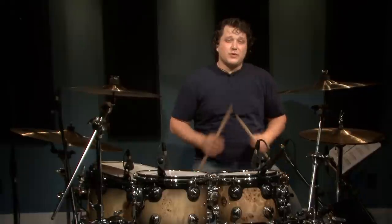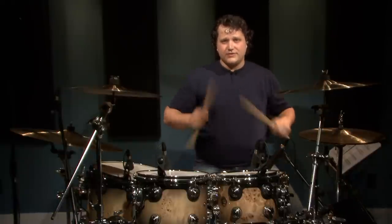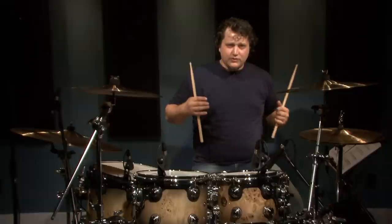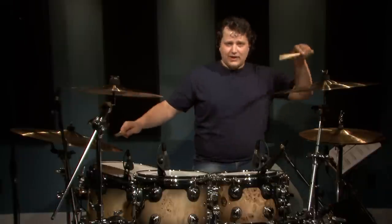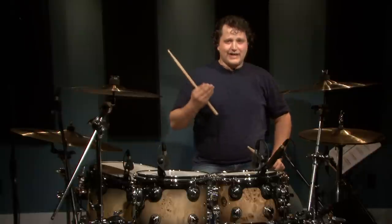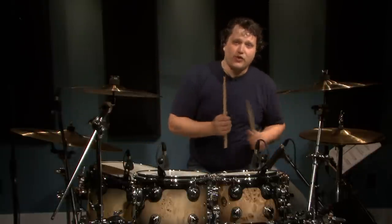Fill number four is where it gets a little bit trickier. You're going to be doing a hand-to-feet combo — 32nd notes with your sticks and your feet on the snare drum. And actually, when you do your double bass pattern, what I'm going to do is hit the ride cymbal and the open hi-hats on the 16th notes. I do this just to add some more texture and some flavor over top of the kick. So give this one a try here.